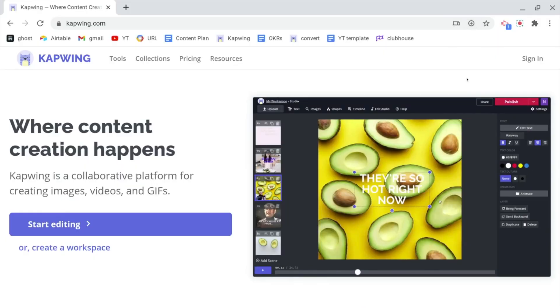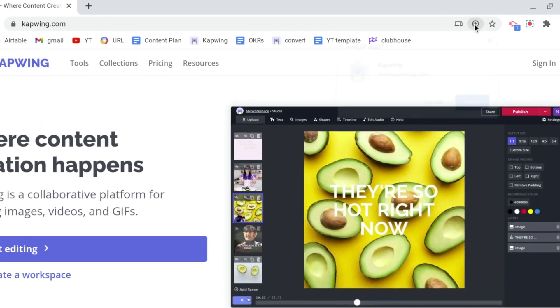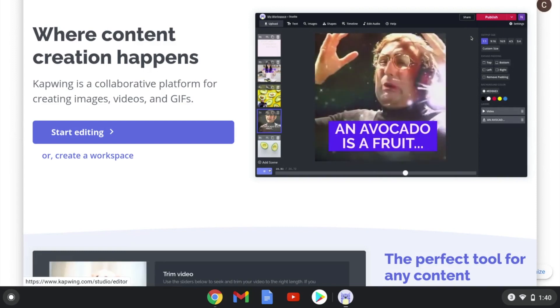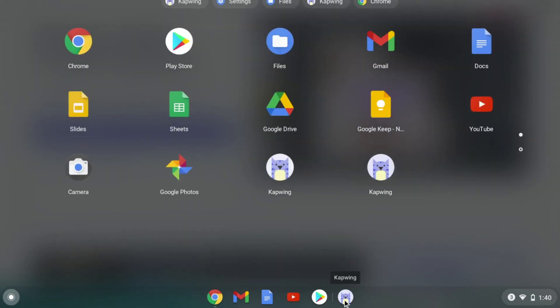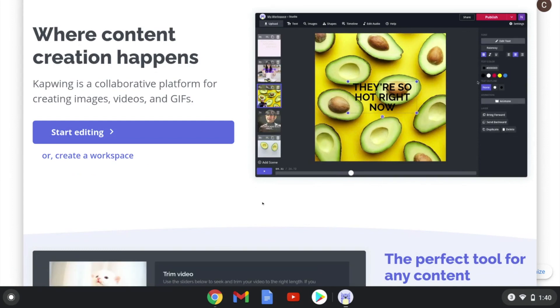The cool thing about using Kapwing on your Chromebook is that you can actually install this web app as an app. Click right here, select install Kapwing, and say install. Now Kapwing is down here in your app menu with all your other apps. When you open it, it will take you to the editing page so you can start editing right away.